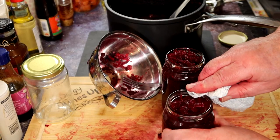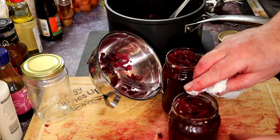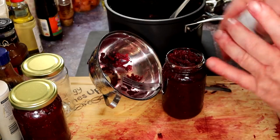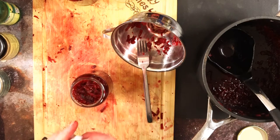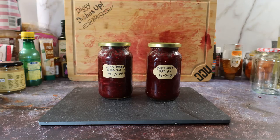When you've crammed the jars full, give the lids a quick wipe round — you don't want the sticky stuff on the lids. Lids on; they are hot. Here we are then: two jars of beetroot relish. And if the taste now is anything to go by, it's going to be very nice in a week's time.